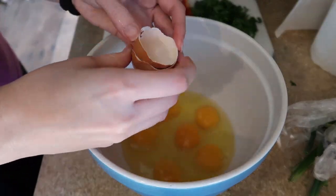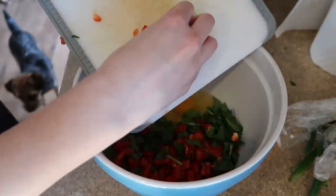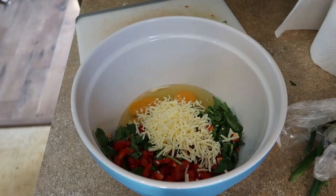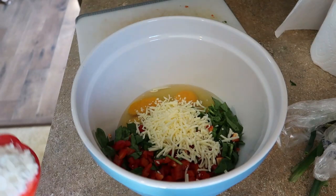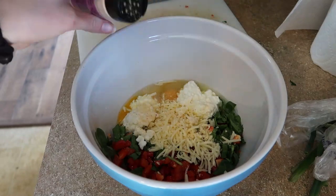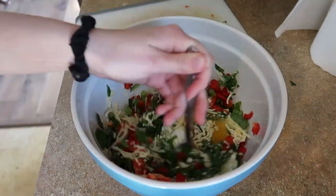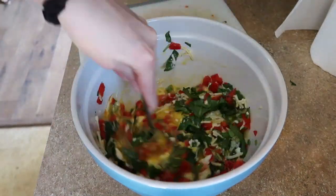Next I put 7 eggs into the bowl and then I add in my veggies, then I add half a cup of Monterey Jack cheese and half a cup of cottage cheese, and then I put in some salt and garlic powder and cut up a couple of green onions into the bowl, and then I give it a really good mix.